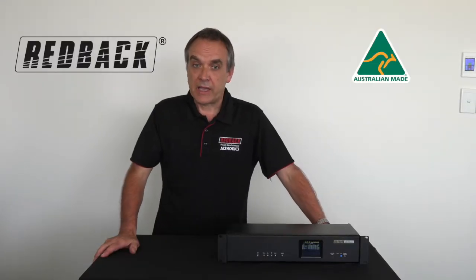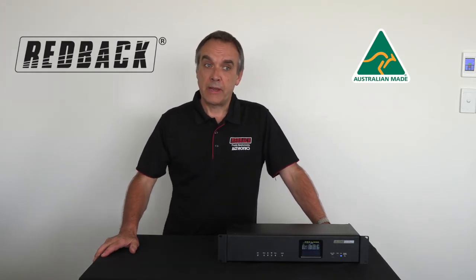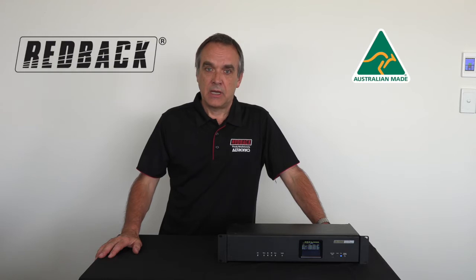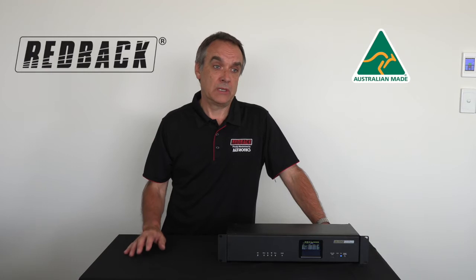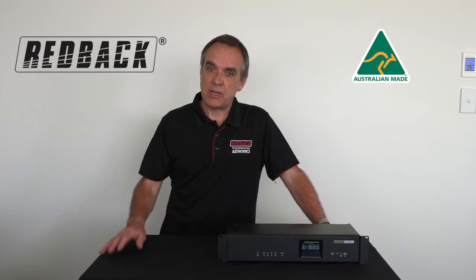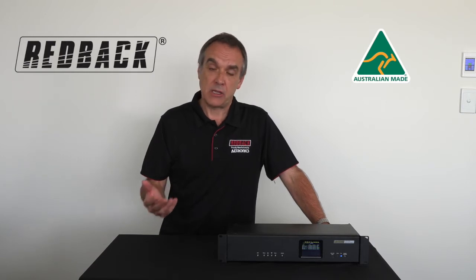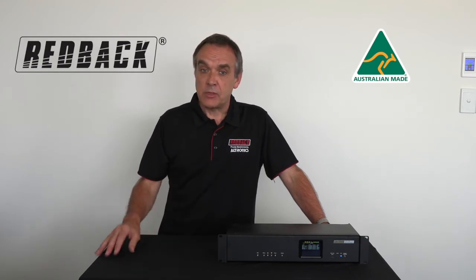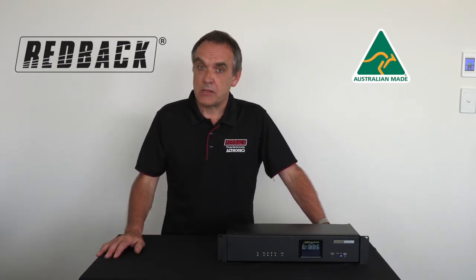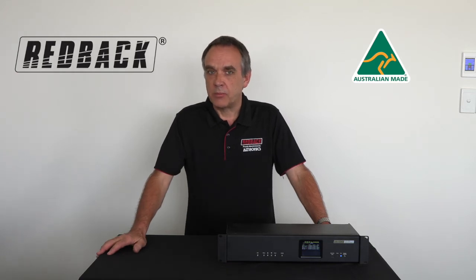We're looking at the Redback yearly school timer. This school timer you can program on software, which I'll show you shortly. For the whole year you can cater for any existing events you have or special days. It's MP3 based so it's easy to change your music. You can cater for any pre-music — you can set your whole year of pre-music and bells. It has random play on the music. It also has a daylight savings function so you don't have to worry about when it happens. It works with any existing PA system, so there's no need to upgrade the PA either.